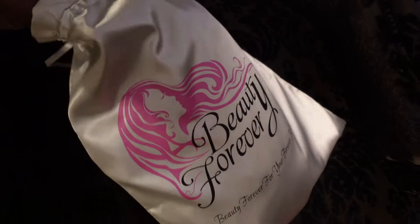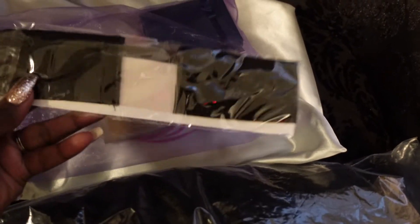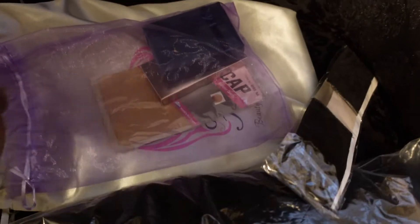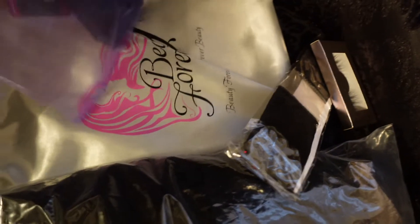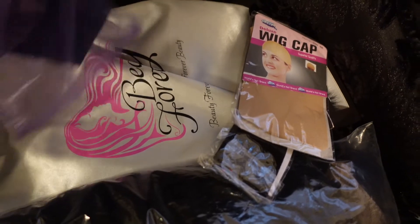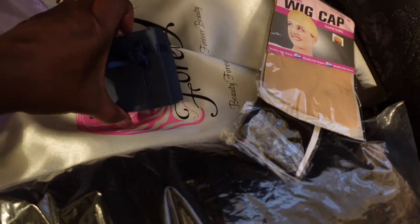I wanted to show you how nicely this hair came packaged. It came in a beautiful silk bag that says Beauty Forever. It also came with a wig grip, which actually helped my wig from slipping — that really came in handy. It also came with a wig cap, some nice lashes, and they included a little gift set — a necklace and a charm. This is everything the hair came with.